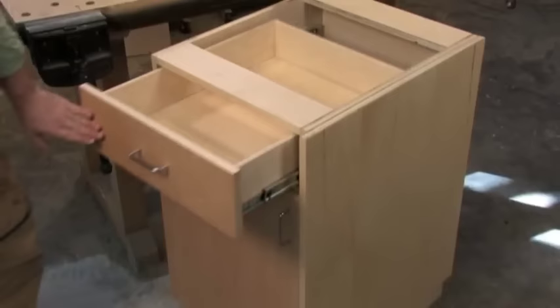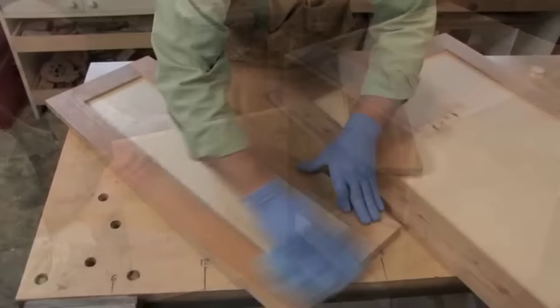We'll build base units and upper cabinets in both traditional face frame and European styles. We'll outfit these with a couple different kinds of drawers and pull-outs. Plus, we'll craft beautiful, yet simple doors and finish panels to dress up our cabinets. So let's go make some cabinets.